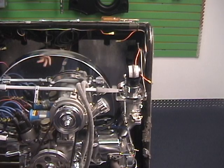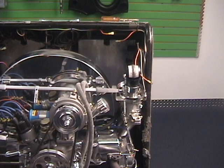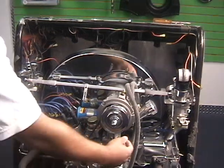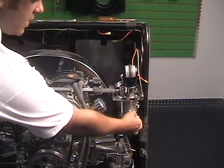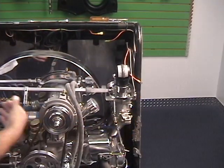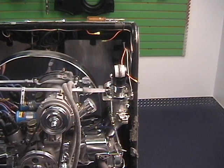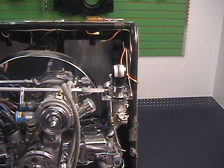We saw the carburetor on the right side was pulling around 11, and the one on the left side was around 9. So I'm going to lower the right side down by using the idle stop screw — by coming out, that's going to lower it down. I want to bring it down to 9 to match the one on the left-hand side. Now I'm going to fire it up and see what we got.